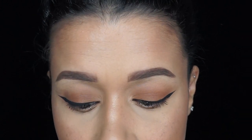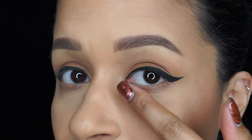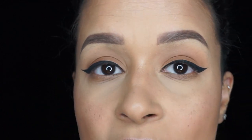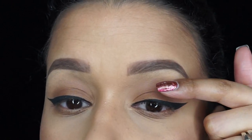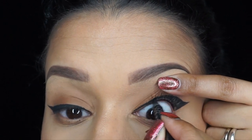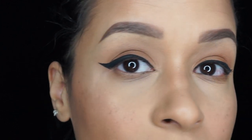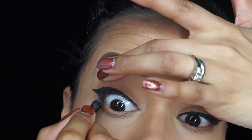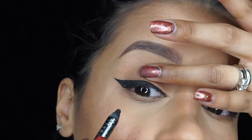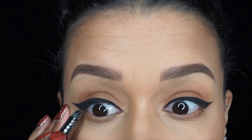Another thing I like to do is tightline my liner. As you can see, you can see my upper lash waterline right there, and I like to fill that in with my pencil so it looks even more bold. Look at the difference — now I'm going to do the other eye the same way.